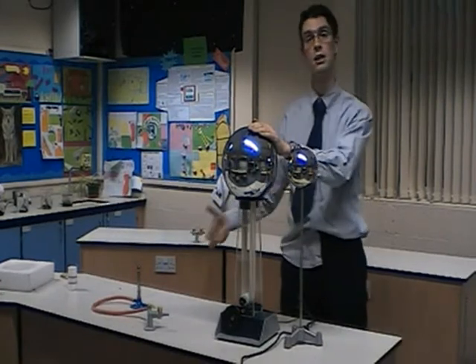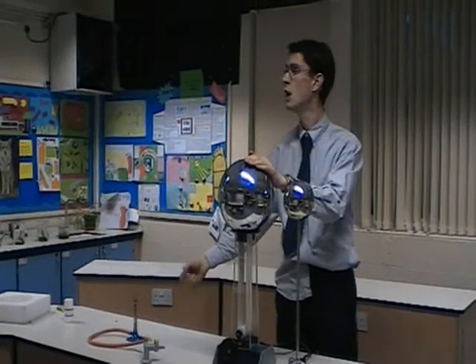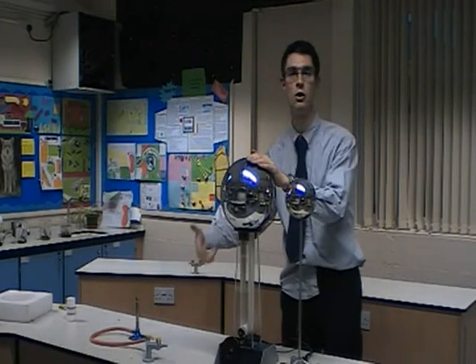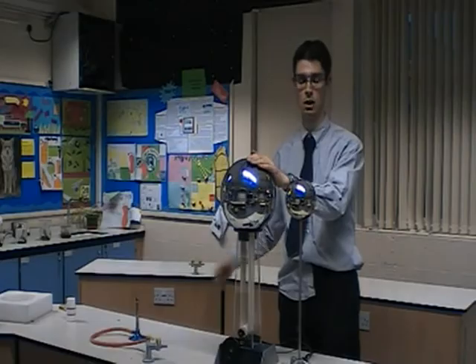When you do that, it's a great crowd pleaser — just make sure someone has switched off the lights at the same time. Then they'll see the gas light, and that will give you a good introduction to talk about the reasons why we don't want static electricity build-up.